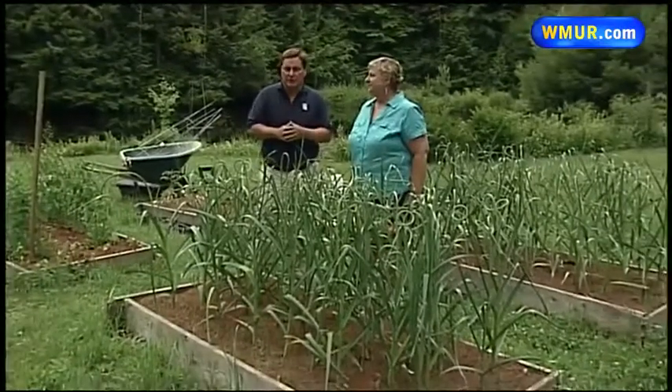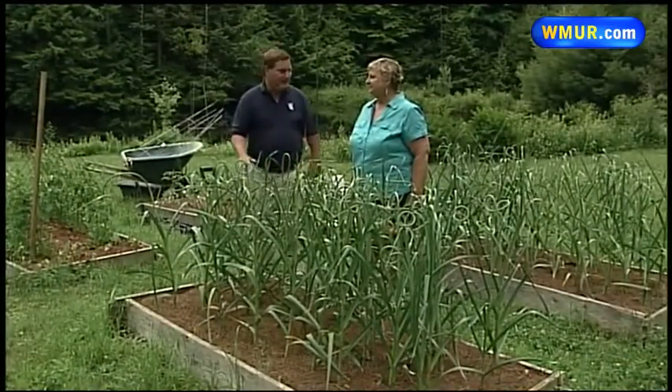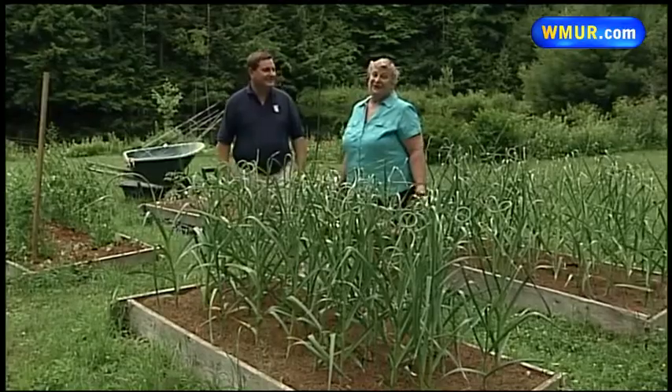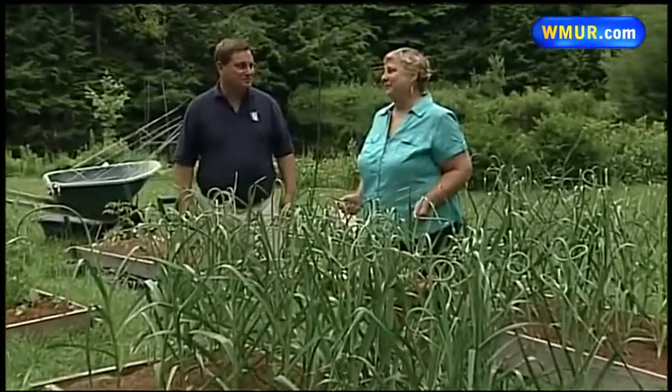Welcome to today's Grow It Green. We're at the home of a master gardener, and as always I'm joined by Margaret Hagan from the University of New Hampshire Cooperative Extension. It's been a rough year for a lot of plants, but not these guys. I wish people could smell what we're smelling right now. It's been a great year for garlic because we had such a cool, wet spring, and those are exactly the conditions that garlic likes to grow under.